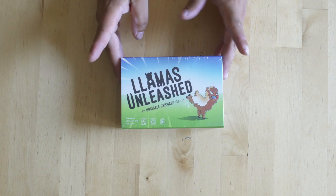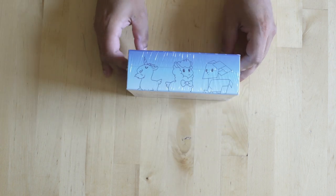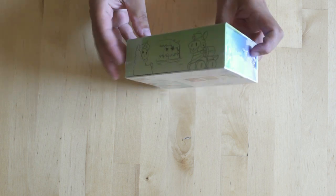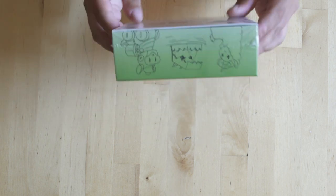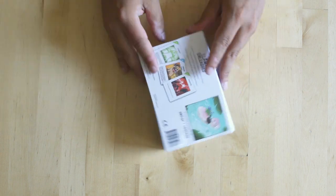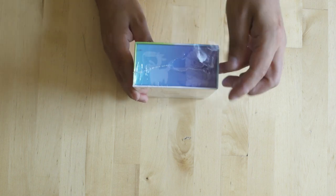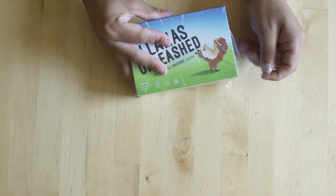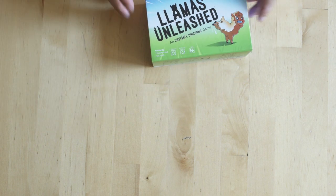I do love how small the Llamas Unleashed box is. It's got a lot of great artwork on the side. My wife and I, with a lot of friends, will go to bar patios and bring some games along with us, and it's always great when you have something in a small box. I love all the different pencil illustrations of the llamas on the side, and it's a great time to pick this up because my wife and I just got back from Peru, where there are llamas and alpacas everywhere. They are really cute in real life, and on the cards they're even cuter.